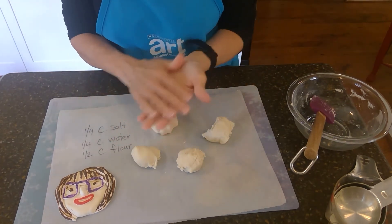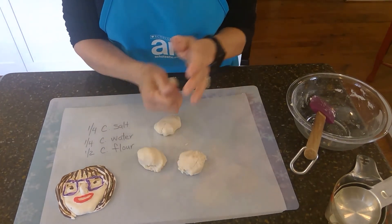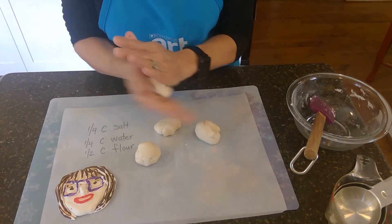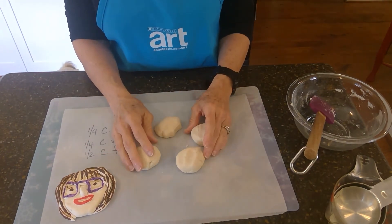But your hands will turn colors — it will dye your hands. So just so that you know that, you'll need to wash them and it may not come out until you take a bath, because food coloring kind of stains your hands pretty well. So you could get some different colors that way if you wanted to do that.